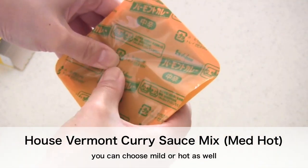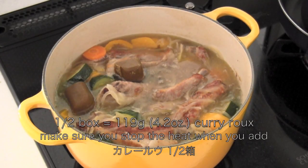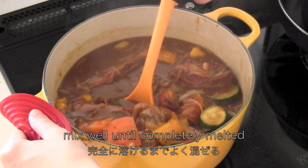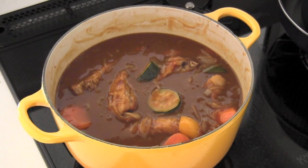Now break up the kareeru into the pot. Make sure you stop the heat when you add it. Mix well until completely melted. Then turn on the heat and simmer for another 10 minutes until it thickens.